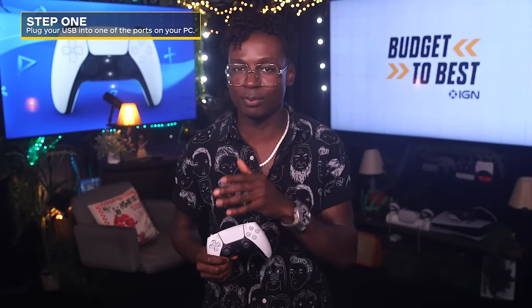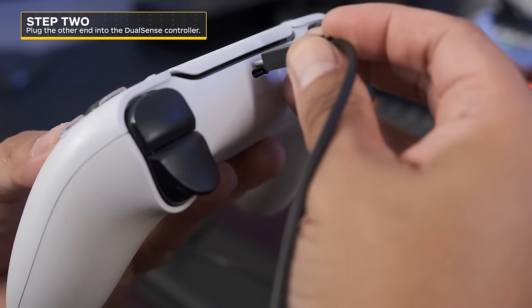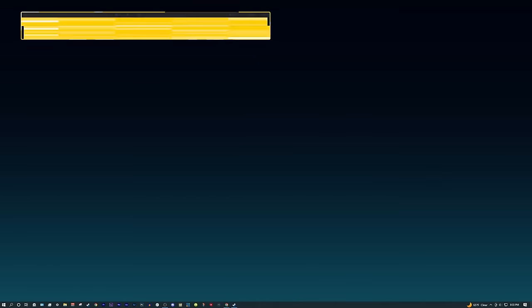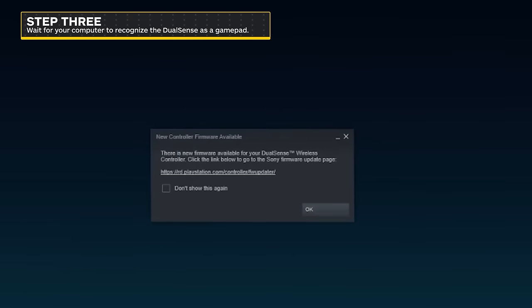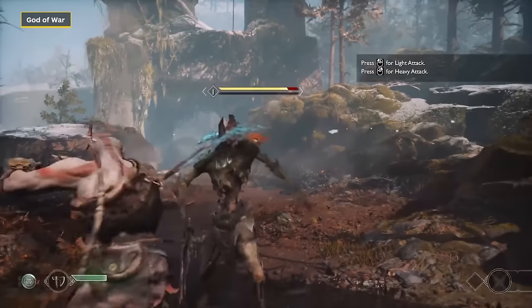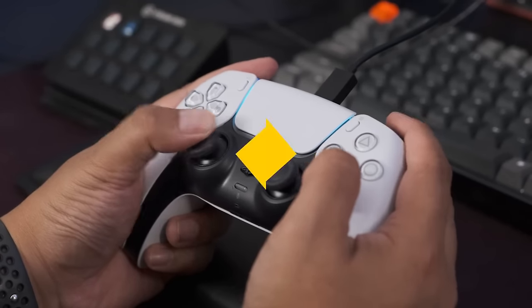Step one: plug your USB into one of the ports on your PC. Step two: plug the other end into the DualSense controller. Step three: wait for your computer to recognize the DualSense as a gamepad. From here, you can play PC games however you please, as long as you're fine with a wired controller.